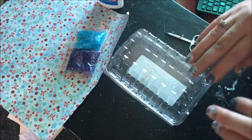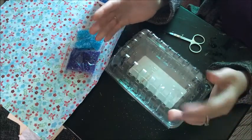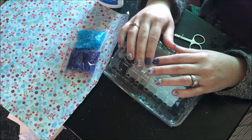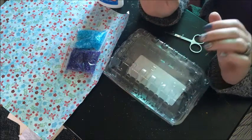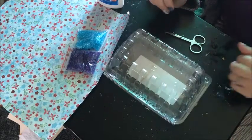I saw this idea on Pinterest, and it really surprised me that I never thought about making my own Bindi. I love making my own everything as much from scratch as possible, so I thought it would be really fun to give this a try with stuff that I had laying around.